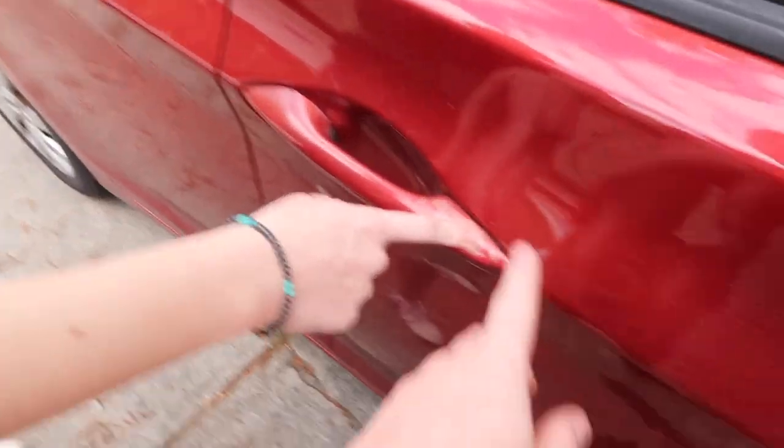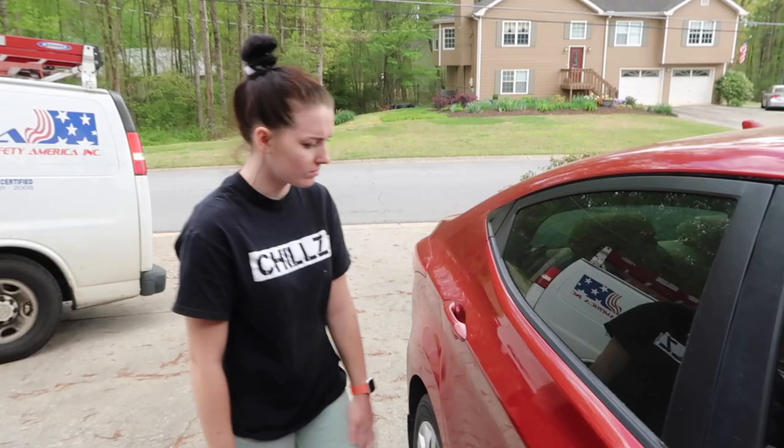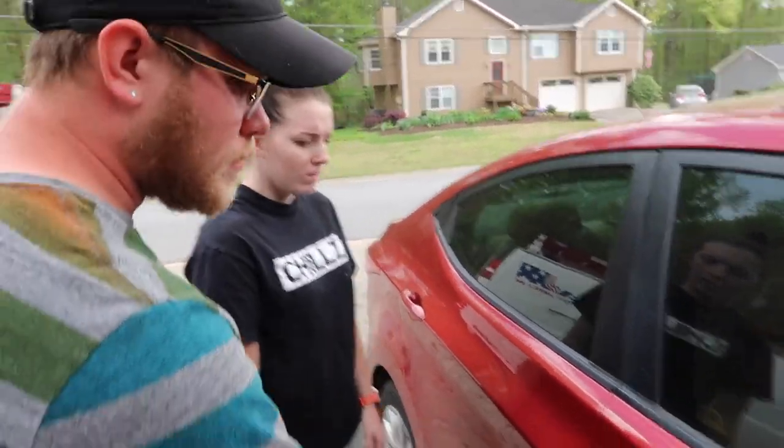Look at all my handles - yeah, the crappy Hyundai clear coat is coming off. I could probably buff it out or spray some clear coat.